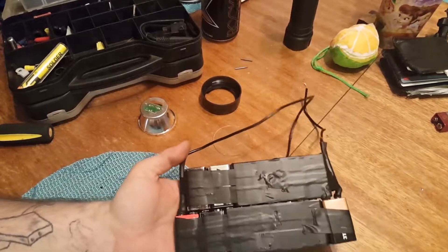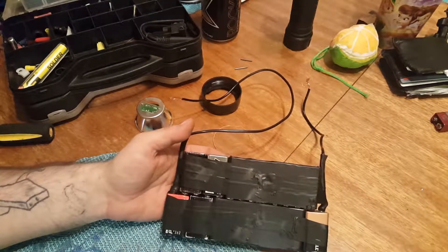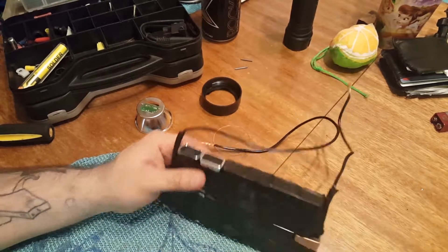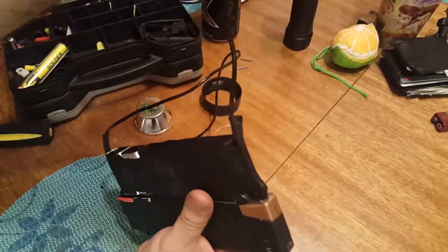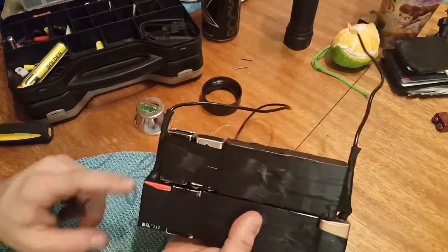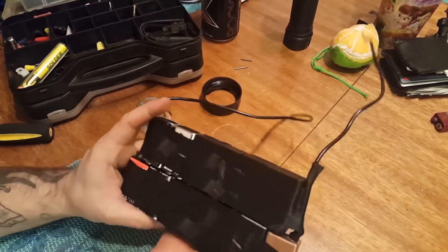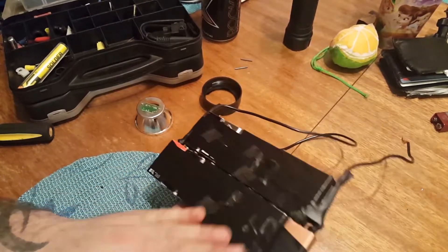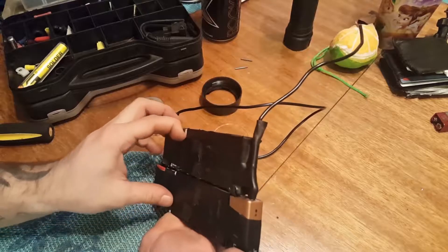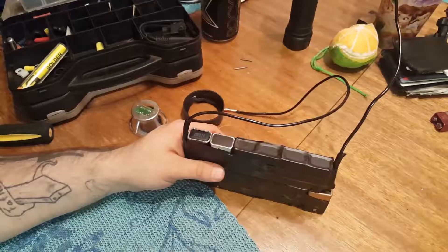I probably have another fifteen of them from the last video, but I just don't know why I can't get these to work correctly. I used alligator clips last time and it was really shitty — I even soldered them this time, and I'm still having trouble. I tested all these batteries and they all tested good. The only thing I can really do is take off these used batteries and just stick to the eight.